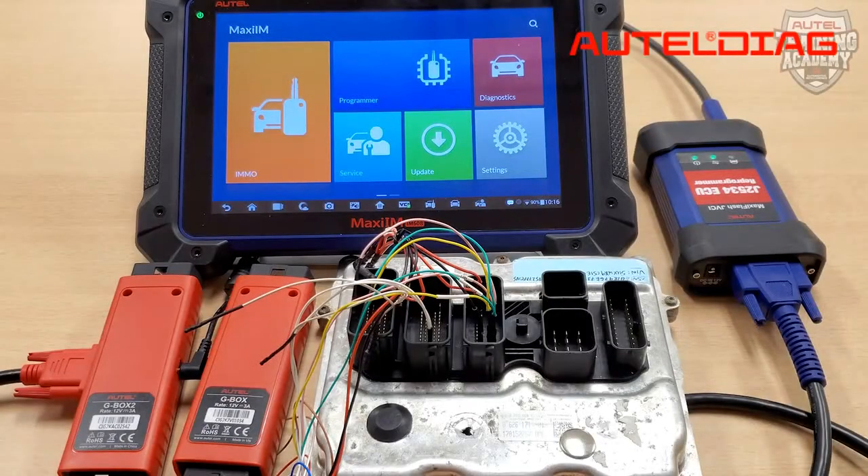Hey guys, this is James from Alltel's Tech Support. Welcome back to another Alltel Tech Tip video. I want to take the time to show the differences with the G-Box 1 versus the G-Box 2. Both G-Box 1 and G-Box 2 can do fast mode on Mercedes, either on bench or through OBD2 for all keys lost.